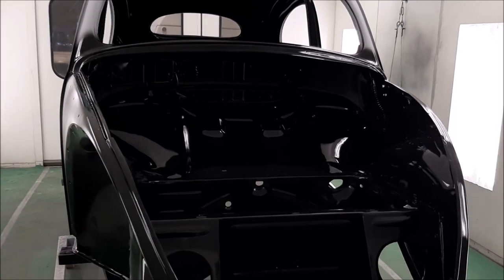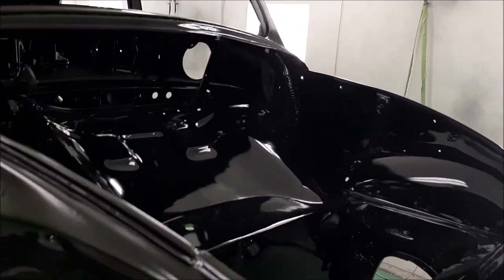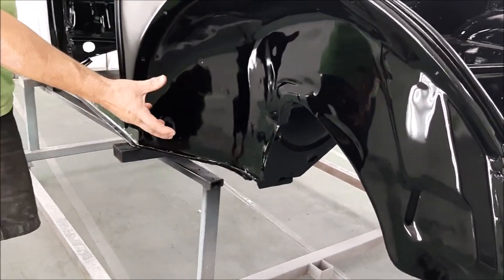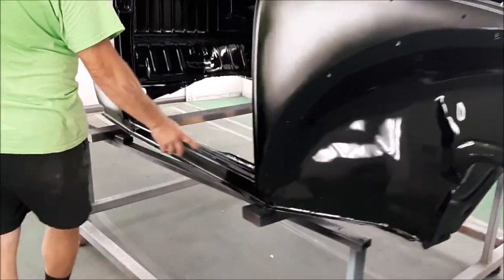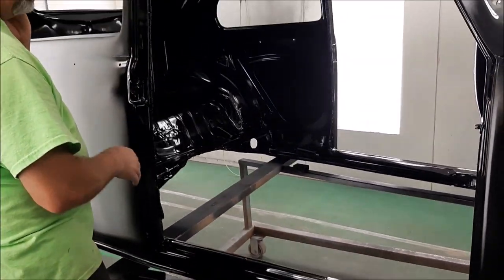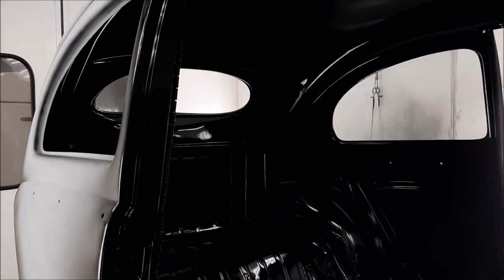The shine is incredible and that's just straight out of the gun. We're now at the passenger front wheel well — same idea. And then as we come across here to the door opening on the passenger side, you can see just how nice this is. It's hard to believe that this is a 1956.